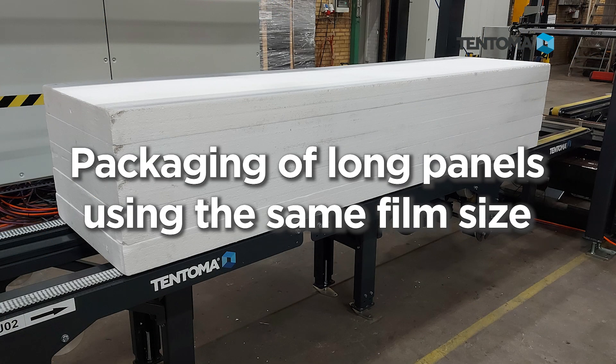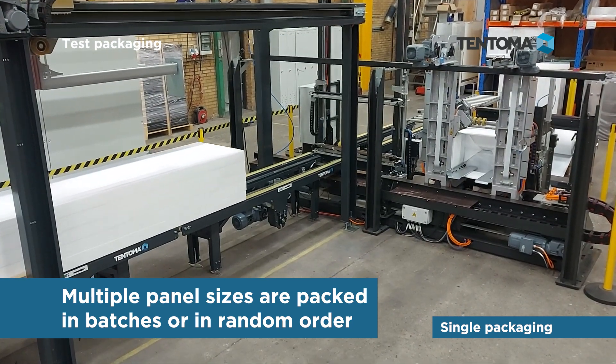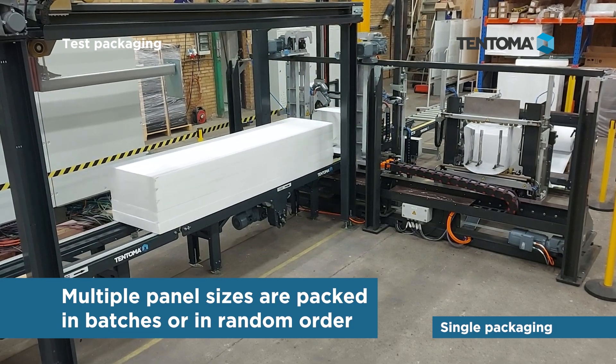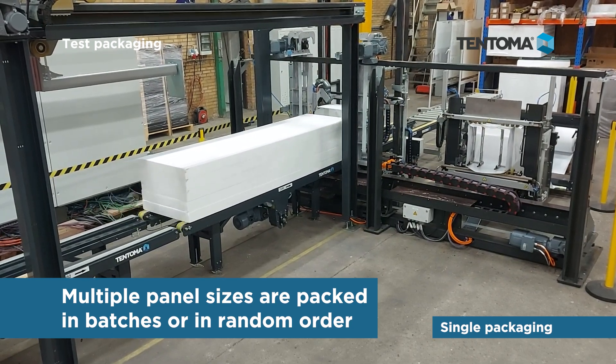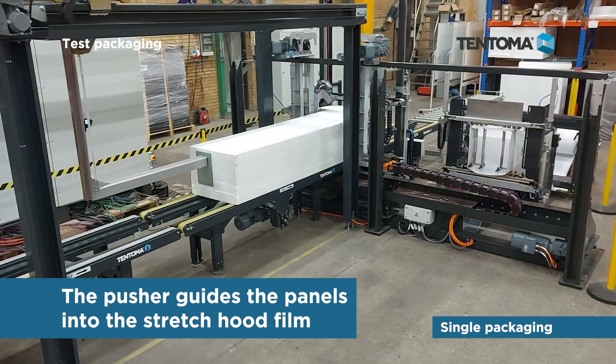The result is a six-sided packaging which is 100% waterproof. Packaging of long panels uses the same film size, and multiple panel sizes are packed in batches or in random order. The pusher guides the panels into the stretch hood film.